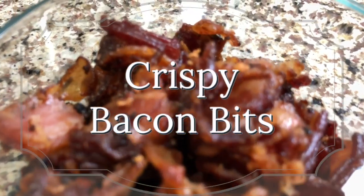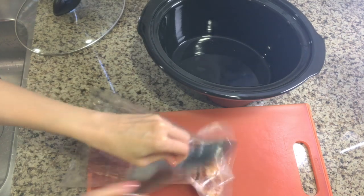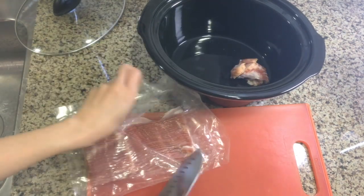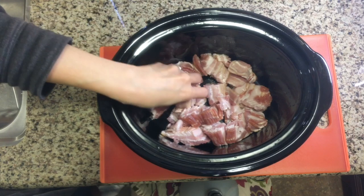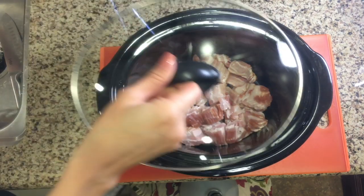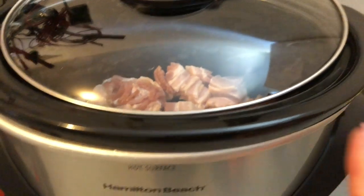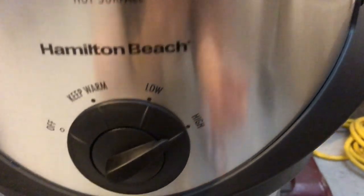Although my family loves bacon, I really don't — I dislike that cooking it in the house makes it smell like bacon for days. The slow cooker allows me to avoid this. I start with a pound of bacon and slice the strips into one-inch chunks, then make an even layer on the bottom. For this I make sure to crack the lid slightly to allow steam to escape, and I move it to the garage and cook it on high for four hours total.